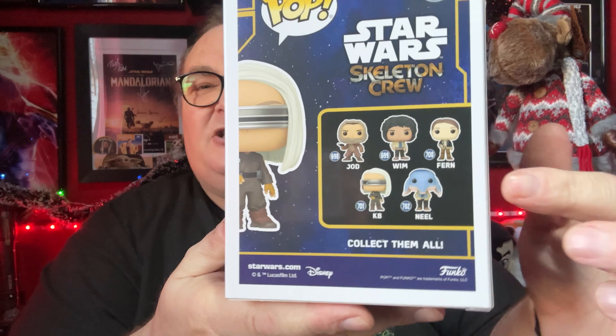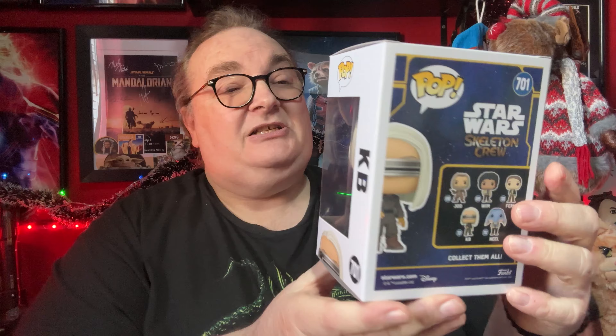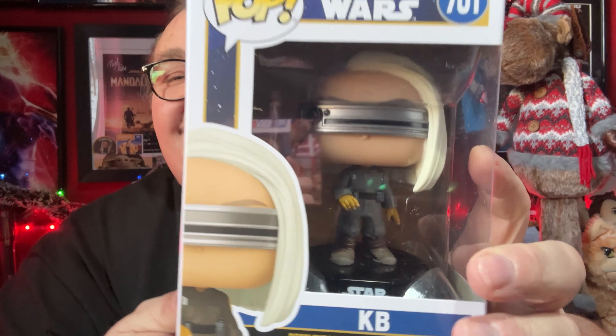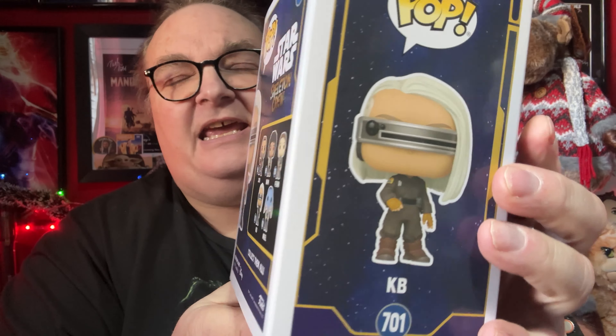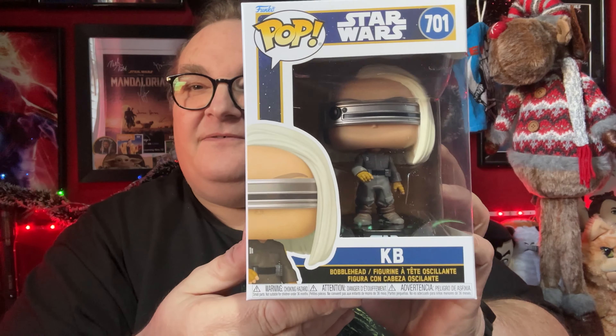So let's have a look — six in total. As you can see there, that is the whole collection, all five that were available plus Kim, the Funko exclusive. You can get a nice look at the box. We have the Geordie LaForge-esque visor — there's KB. You can get a good look at the costume and a nice picture on the side.